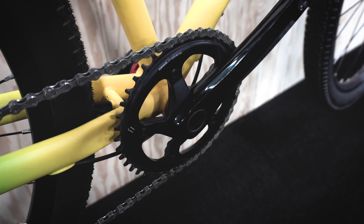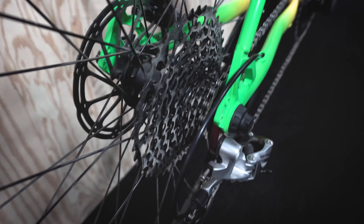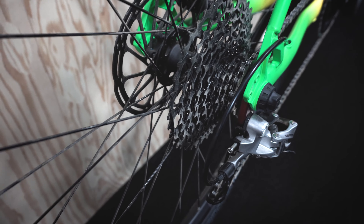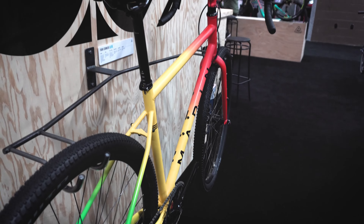One more change from last year: we went to a 38 tooth chainring from a 40, used in conjunction with a 10 to 42 tooth cassette. So you've got mountain bike style gearing that's well suited for fully loaded, long days in the saddle riding on dirt.